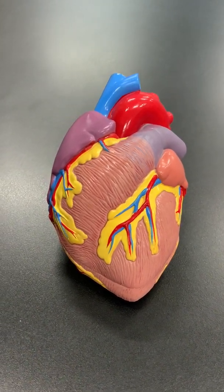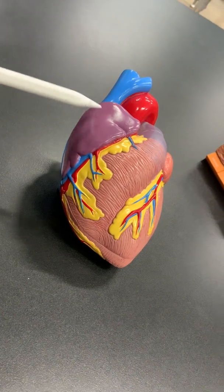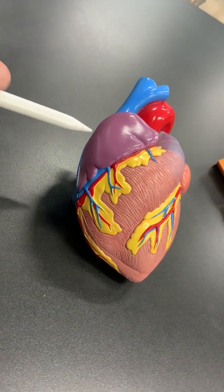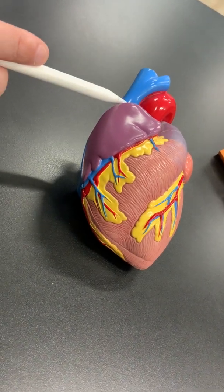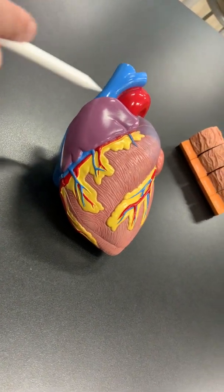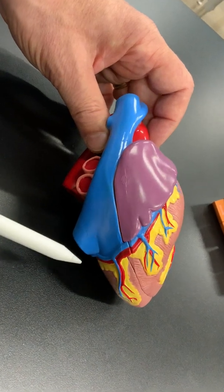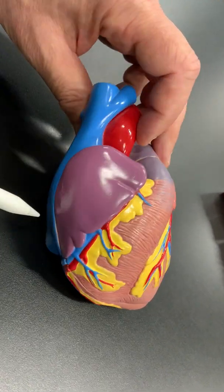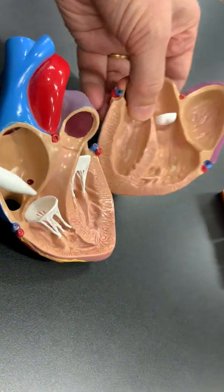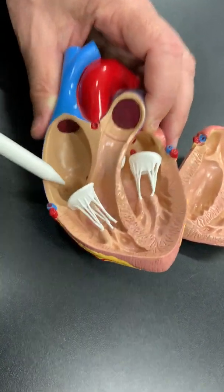The right side of the heart is made up of two main structures: the right atrium and the right ventricle. The right atrium is the collecting chamber for blood coming from different parts of the body, delivered from big veins called the vena cava. There's a superior vena cava — the top big vein — and the inferior vena cava, which collects blood from the lower part of the body. All the blood goes to the right atrium, and you can see the openings of these big veins — the superior vena cava and the inferior vena cava.